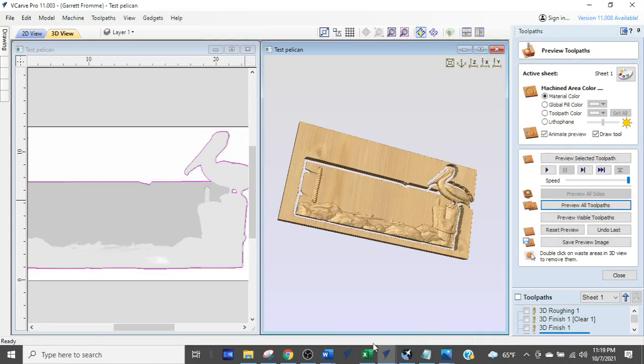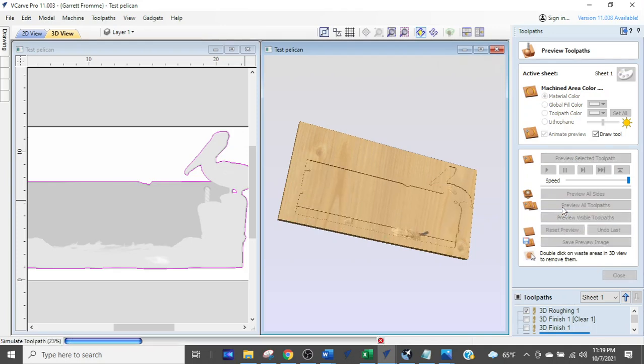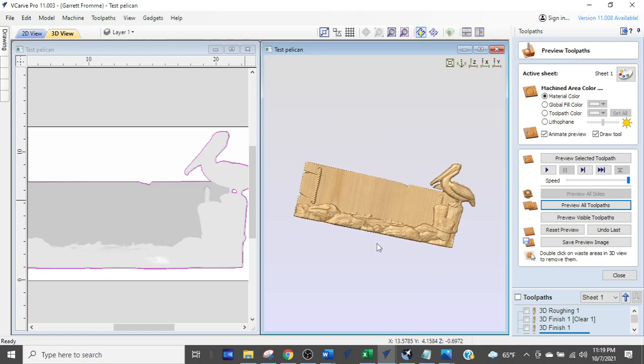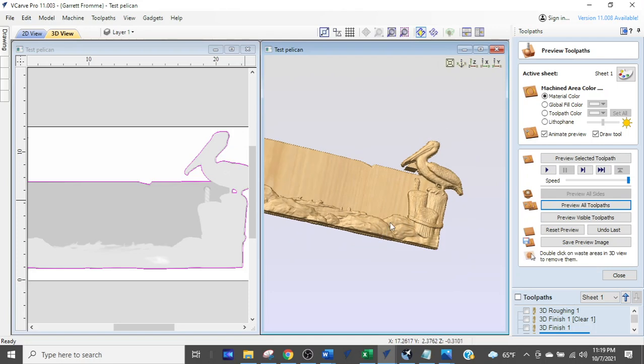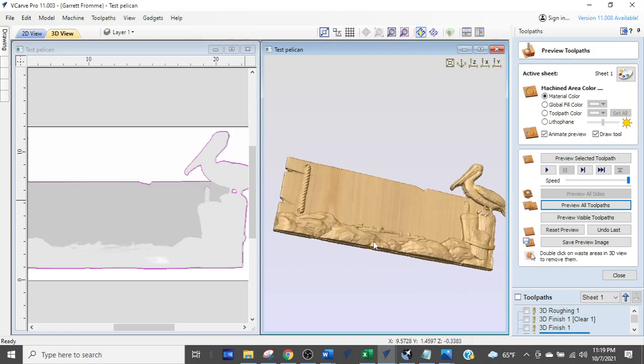After resetting and running again — there it is, there's the pelican sign. We fixed it up quickly. Just remember: when you have multiple tool paths for no apparent reason, it's because of one of the two reasons we covered.